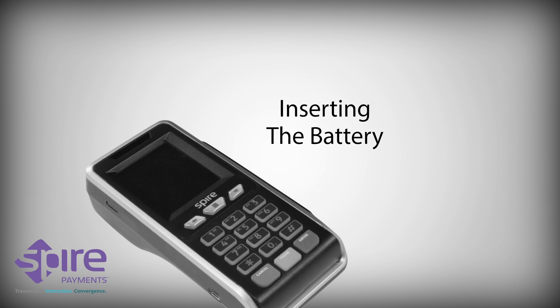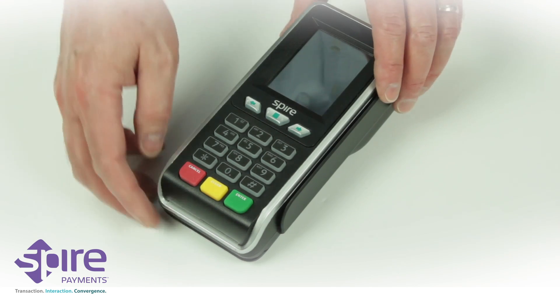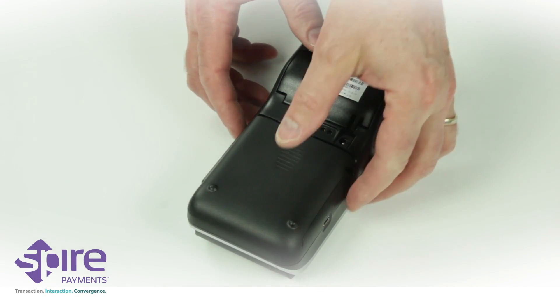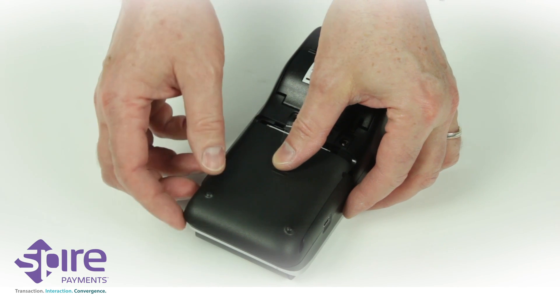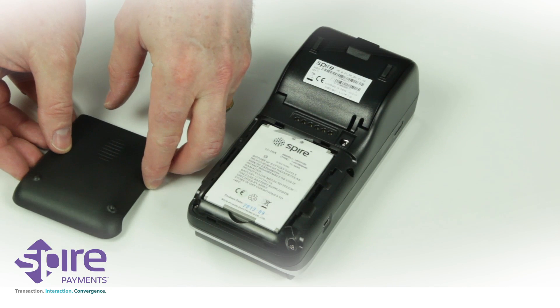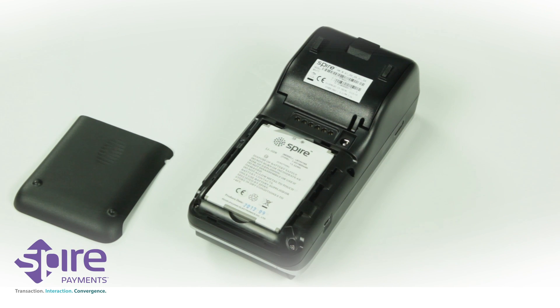Inserting the battery. Place the terminal face down on a flat surface and slide off the battery compartment cover by pushing on the ribbed oval. The cover will unlock with an audible click and can then be raised and removed from the bottom of the terminal.